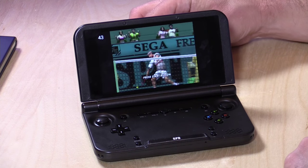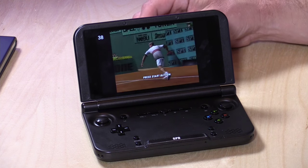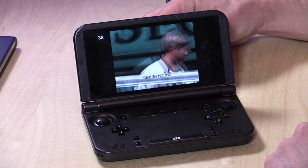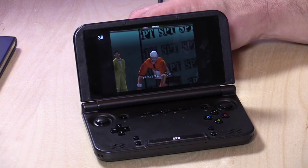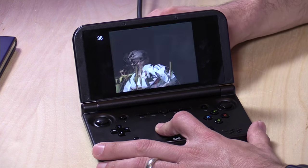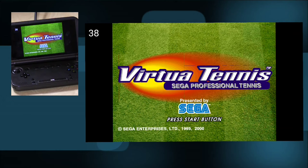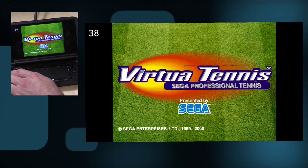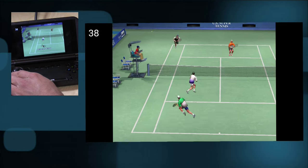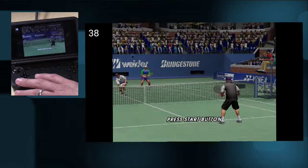We're running the Dreamcast emulator called Reicast on the device. You can get it for free on the Google Play Store. We're seeing frame rates of about 38 frames per second on the attract screen — not up to par with a high-end phone, but certainly playable and it doesn't look bad. I plugged in an external display and we're seeing pretty much the same frame rate, about 38 fps, so really no impact from connecting the external display.